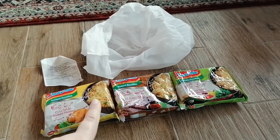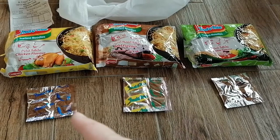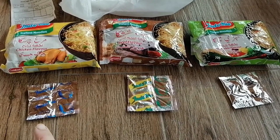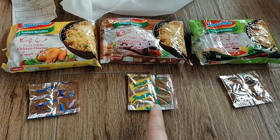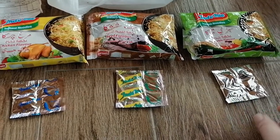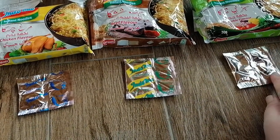We're going to go and cook these. I'm going to show you the masalas — the seasoning packets for each of the flavors. For the chicken flavor, you have blue seasoning powder and chili powder. For the beef, you have green and yellow — seasoning powder and chili powder. Then for the vegetable, you also have the seasoning powder and chili powder.